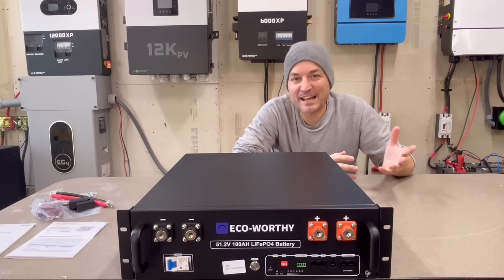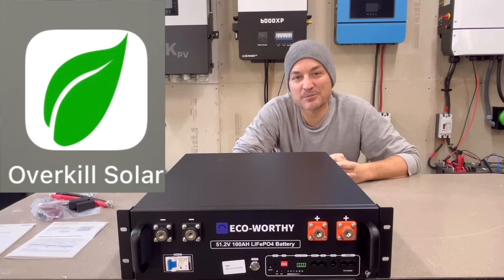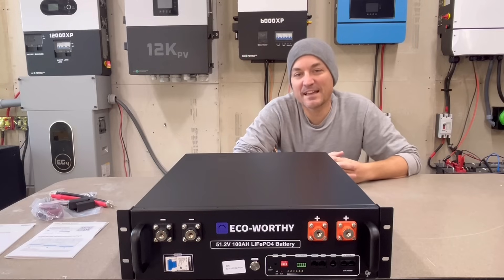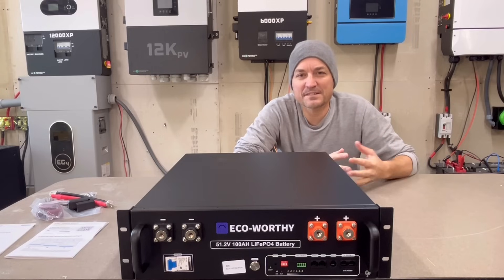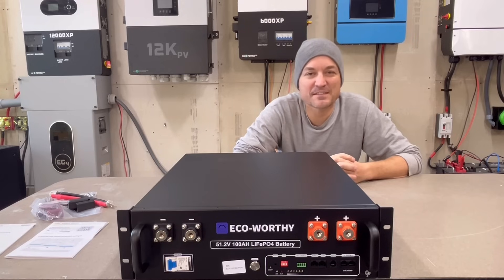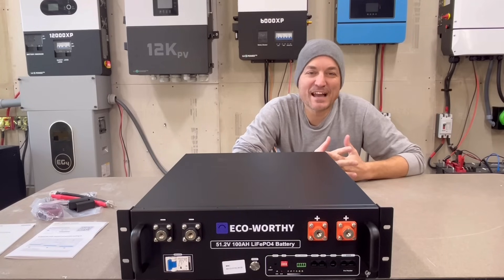I'll show that app on the screen, but I actually don't recommend it. I recommend using the Overkill Solar app — that is the easiest one to connect to JBD BMSs, and you can still adjust all the parameters and check everything. I used that other app in the past and you actually had to pay to adjust certain parameters, but with the Overkill Solar app you can use it directly.